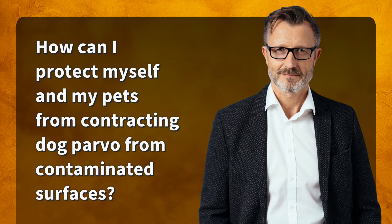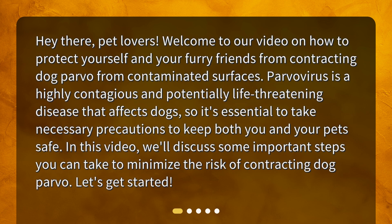How can I protect myself and my pets from contracting dog parvo from contaminated surfaces? Hey there, pet lovers! Welcome to our video on how to protect yourself and your furry friends from contracting dog parvo from contaminated surfaces. Parvovirus is a highly contagious and potentially life-threatening disease that affects dogs, so it's essential to take necessary precautions to keep both you and your pet safe. In this video, we'll discuss some important steps you can take to minimize the risk of contracting dog parvo. Let's get started.